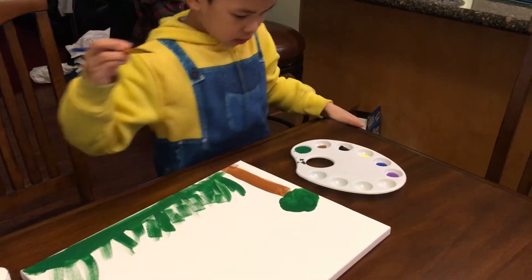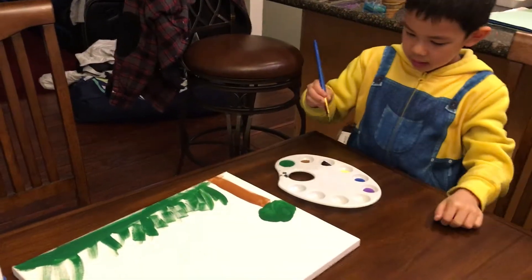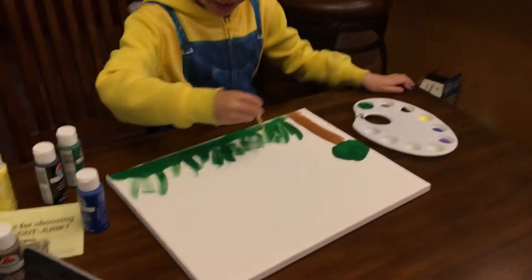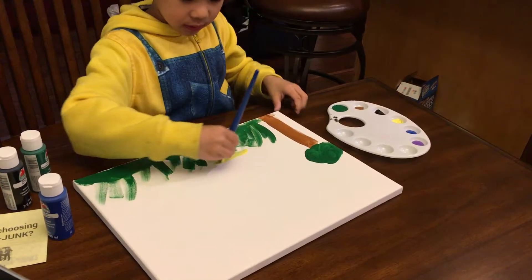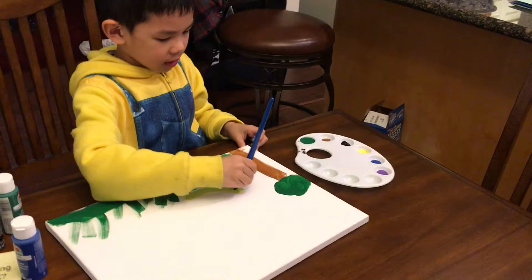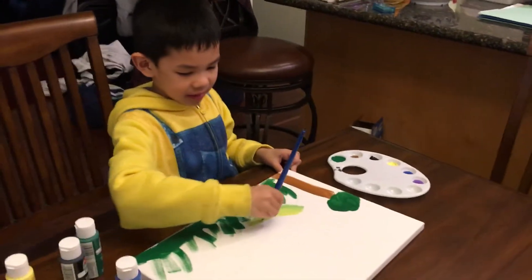And then you need some yellow to paint the snake. I know I don't know about painting a snake, but I want to paint a snake. I'm teaching people how to paint, you know?